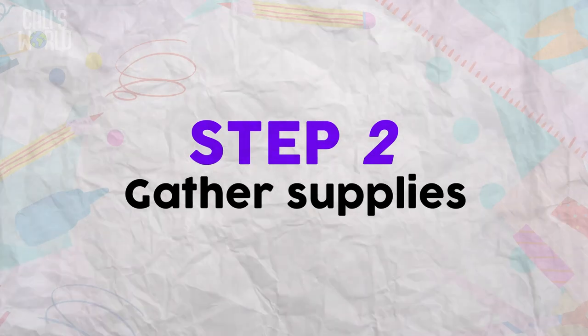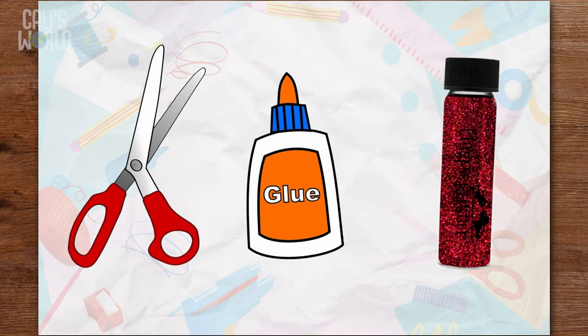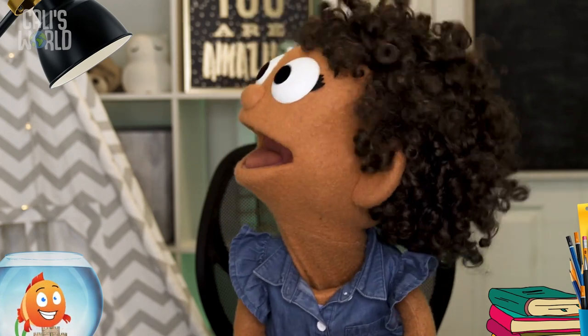Step 2: Gather your decorating supplies. Be careful! If you want to use scissors, be sure to ask a grown-up. Mom! Can I use the scissors? And the glue! I promise not to put any in my hair!